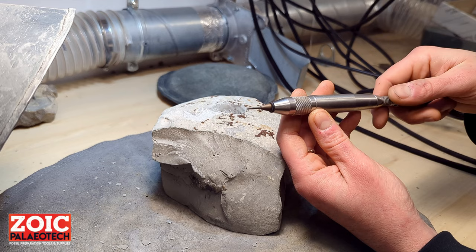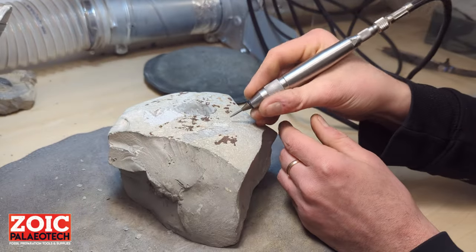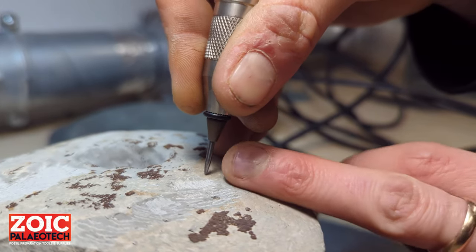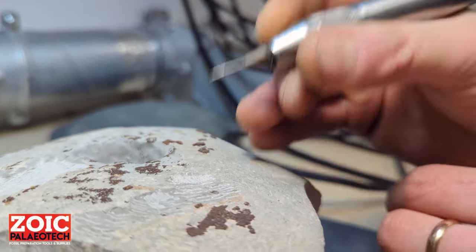In order to turn it on — now it's running at 90 psi. Always try to have it at a lower angle to the matrix. Don't try to hold it vertically, because like all other air pens, the stylus can dig in and break the tip off or the entire stylus.